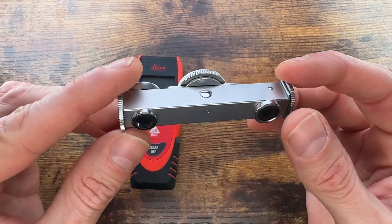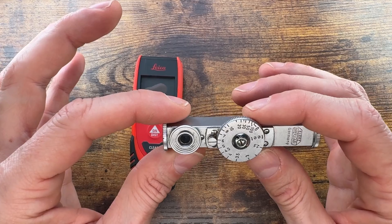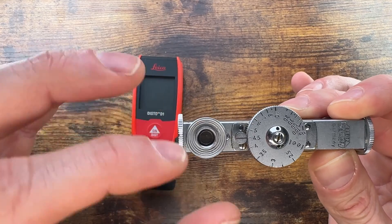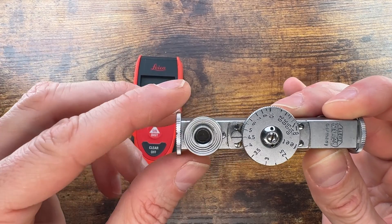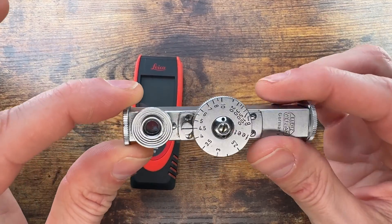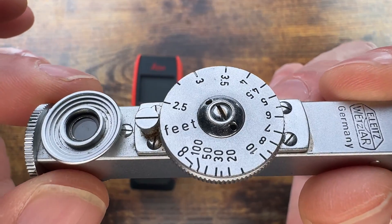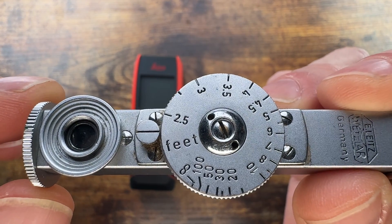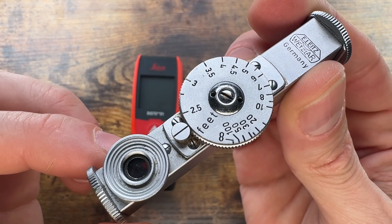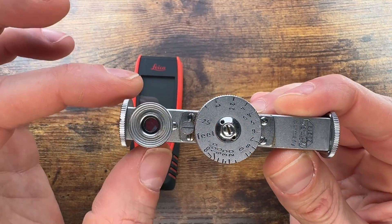This unit lines up a couple of images created with prisms on the inside of the barrel to a point where they overlap perfectly, and you can check the distance. The image is very nice and crisp. The scale runs in feet from infinity down to 200, 50, 30, 20, all the way up to 2.5 feet — mainly useful for greater distances.